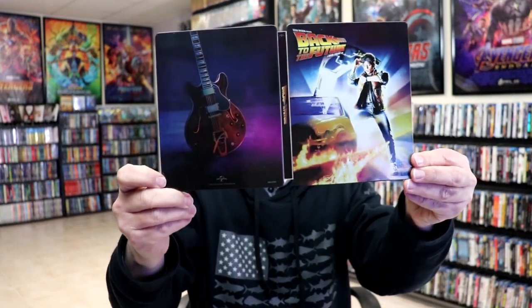So overall, I think this is a really nice looking steelbook. Very happy to have this in the collection.